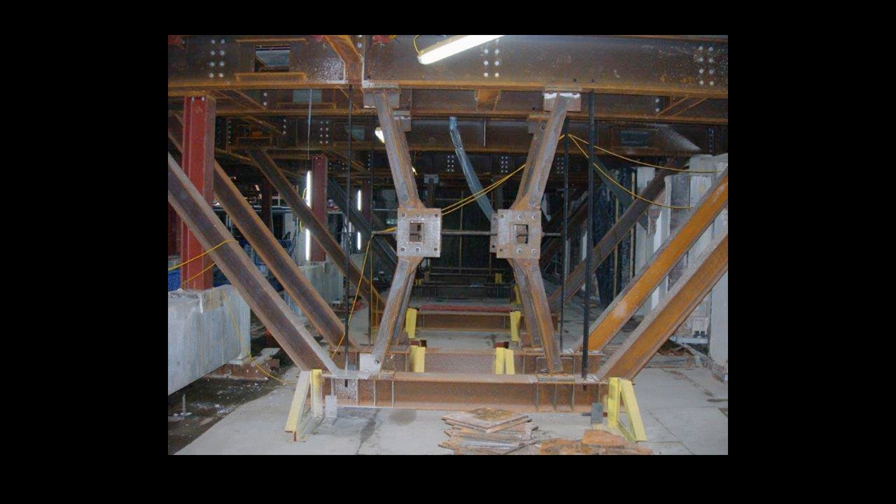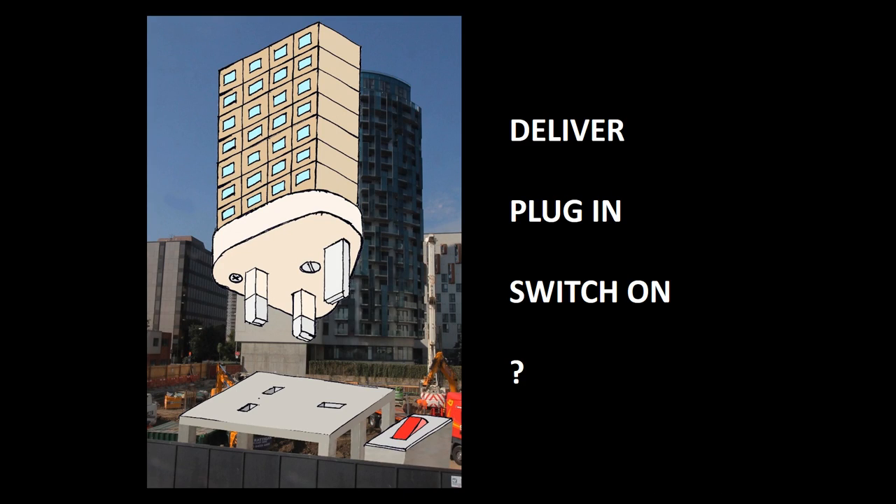The preload frame is particularly useful where there are a couple of floors of modules and the beams are capable of taking preload, though it is quite difficult to induce preload forces. When there are a few floors of modules, there is potential for the connections on the lower levels to come under pressure as the upper modules are erected. This photograph shows some of the preload frames on site in a recent project, not yet at module erection stage.